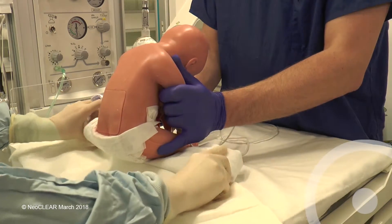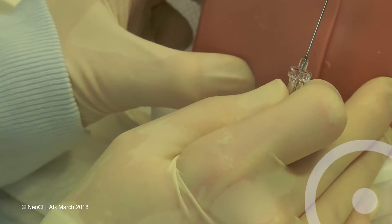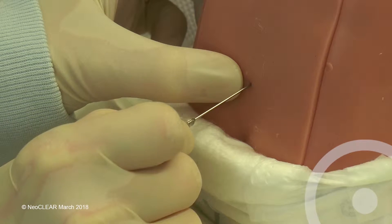Place the baby on a sterile drape and remove the outer gloves. With the baby in the sitting position, insert the needle angled towards the umbilicus with the bevel facing to the infant's side.